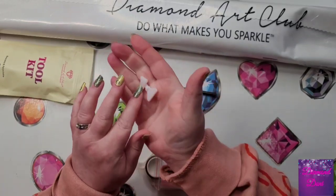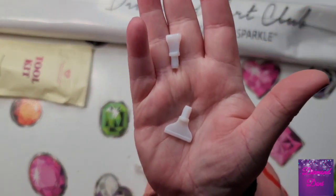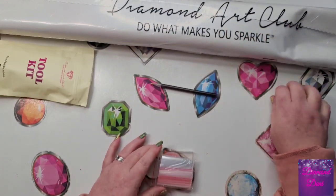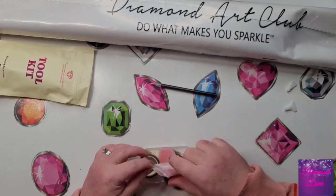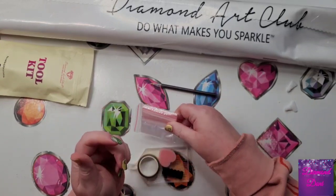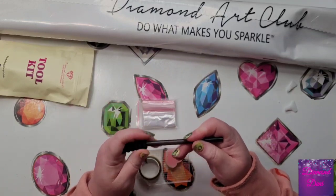Then you get a couple of multi-placers — this is a four-placer and a seven-placer. They're thin and made out of plastic, so they do wear down over time. It's good to keep a couple extra on hand in case yours stops holding wax because it's worn down so much. You get a bunch of baggies so you can start your kit as soon as you open it.